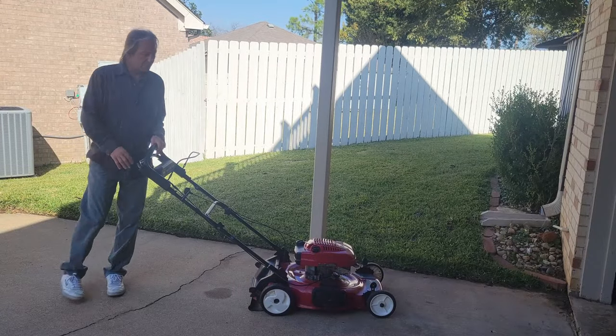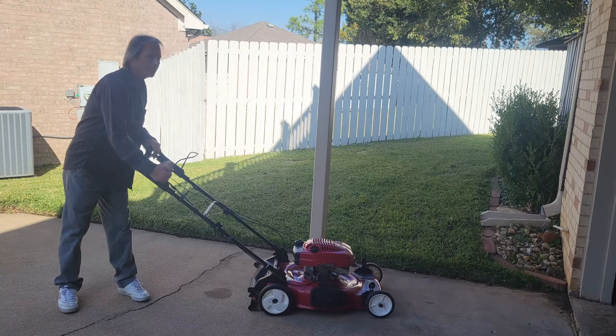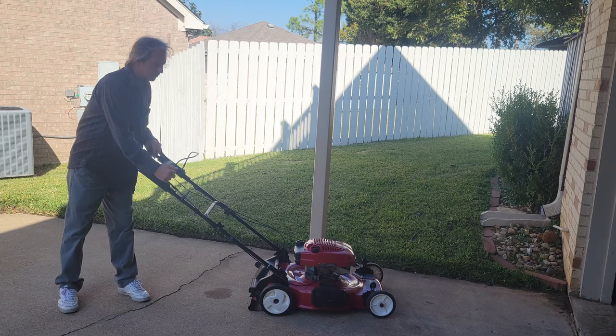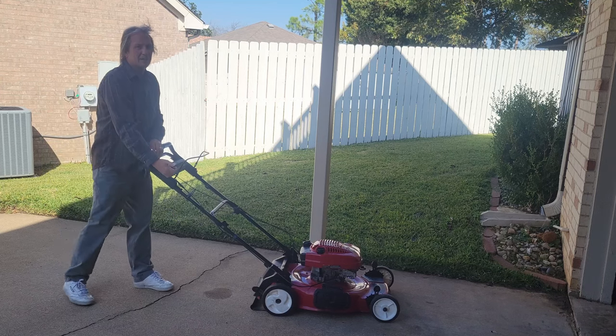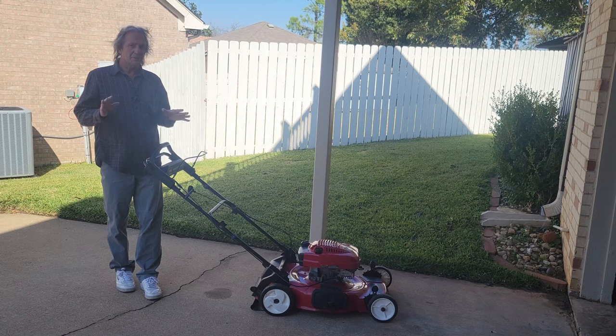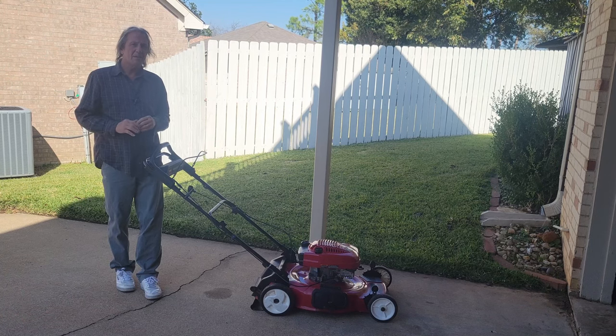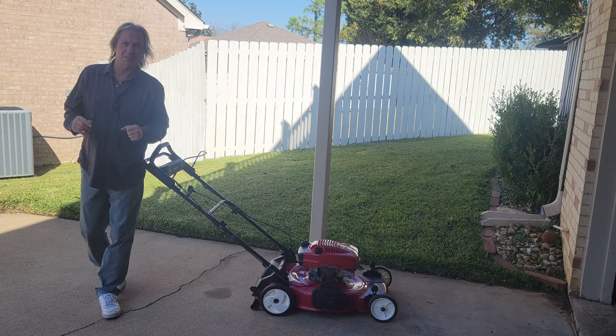Today we're going to touch on what to do if you grab your mower, pull it out, get ready to cut your yard, and the motor won't turn over no matter how hard you try — you pull on it and it just seems like it's stuck. When that happens, that doesn't mean the motor is frozen. There are two or three things that can cause this, and you want to go down the list and check them before you make any big decisions on this lawnmower.